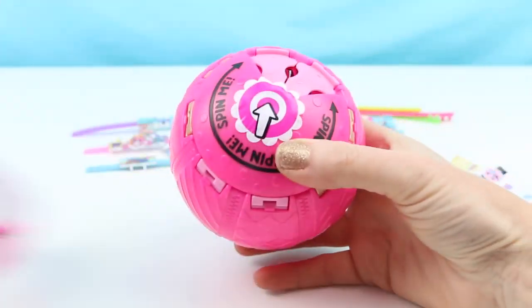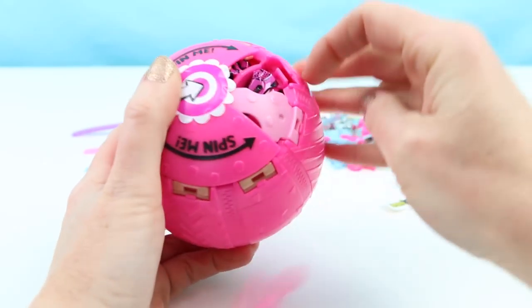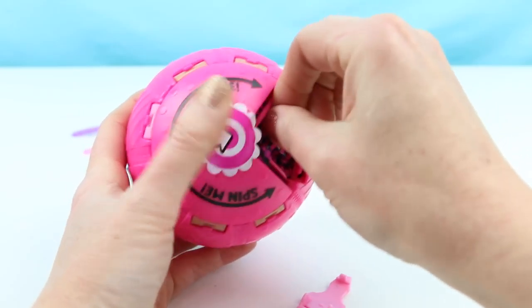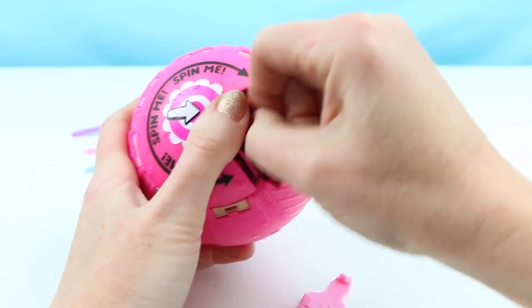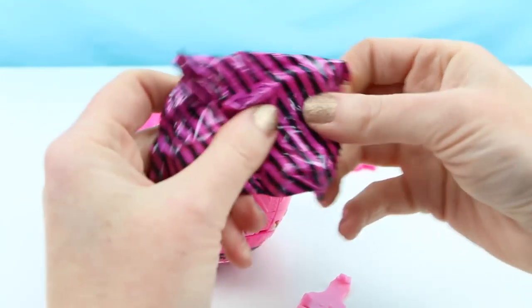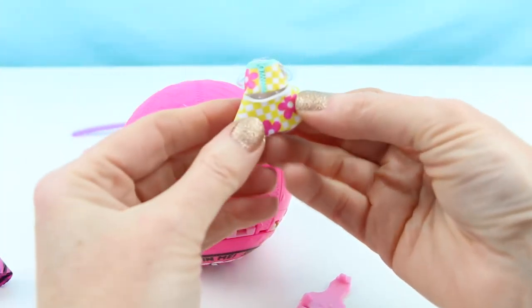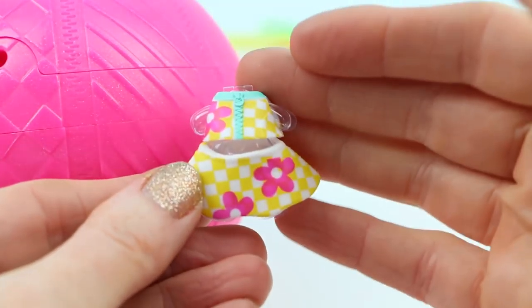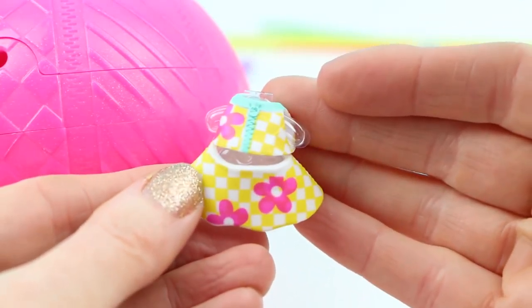I've opened up one of these before — I think this part is absolutely genius of these new LOL dolls. Now I have to get this open; it's really hard to get out. Here is, I think, our number four surprise — it's the outfit! How cute! This is a little two-piece outfit, a top and a skirt. That is so spring-like, isn't it? It's adorable.